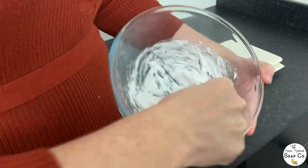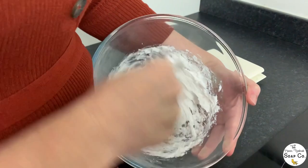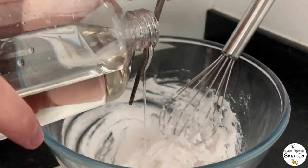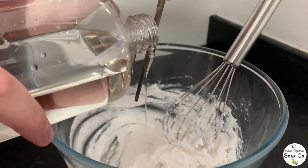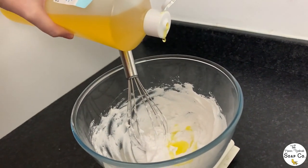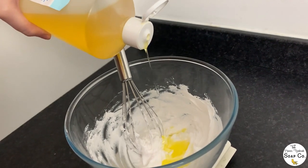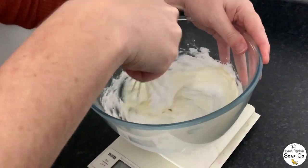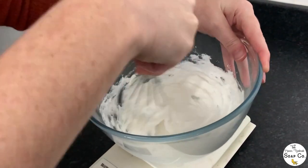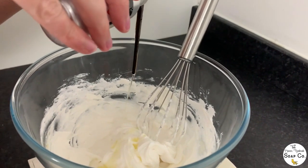Once our base is weighed out we are whisking it with a wire whisk, just to loosen the base and make it nice and light and fluffy. When we are doing bigger batches we will use a KitchenAid mixer because it will make it a lot easier. After whisking, we are adding glycerin — pouring it down a chopstick just to give a cleaner, easier pour — and then we are adding jojoba oil to the mix for some really lovely skin-loving properties. Now we are whisking again to combine the glycerin and jojoba oil in really well.